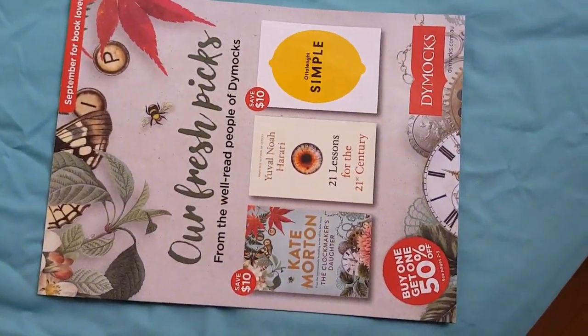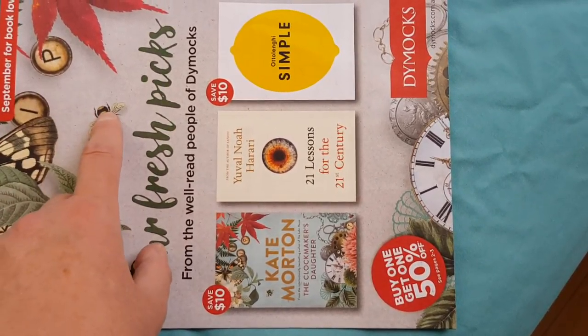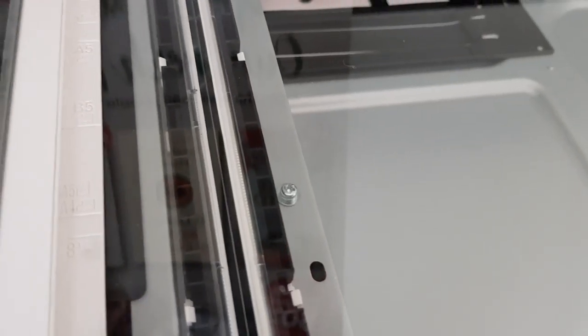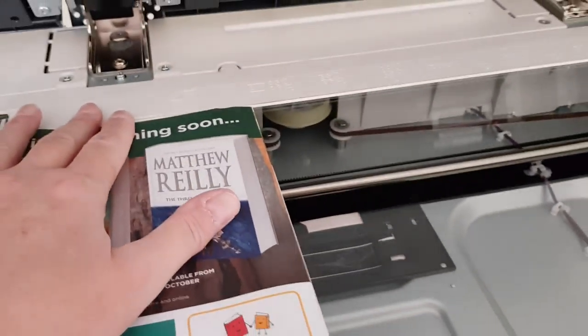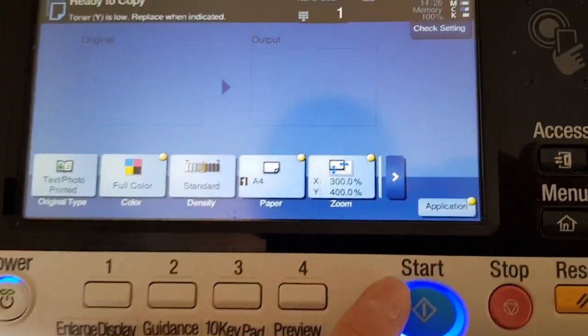All right, it says here 'Our Fresh Picks' — we're going to concentrate on that image. Pity I can't get the B in the image because of this. I'm going to line this up with that on the edge, just like so, and take that red bit and put it on the outside. That's a little bit tricky getting it in the right place.